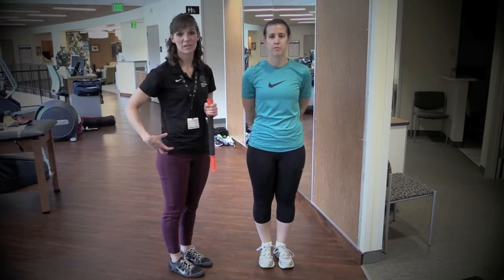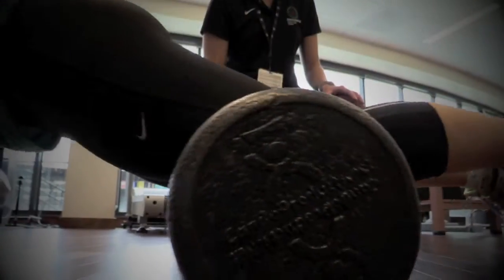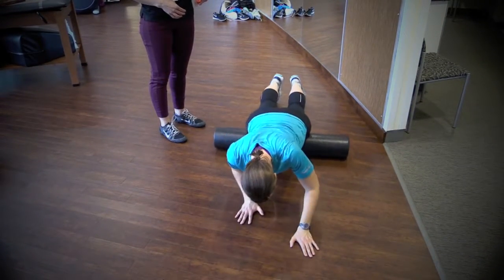Knee pain sometimes can happen from tight hips or weak hips. I'll show you some foam rolling to help with the tight hips. Spending three to five minutes on the foam roller can help loosen up your thigh muscles, your hamstrings, and your IT band.